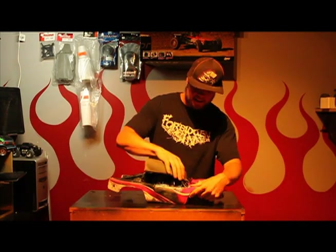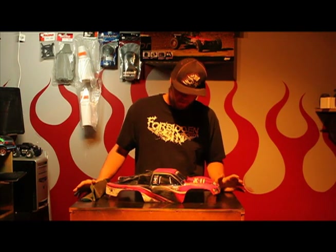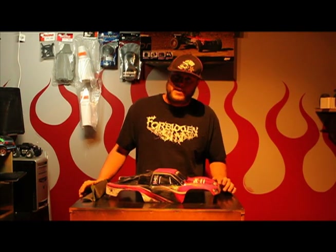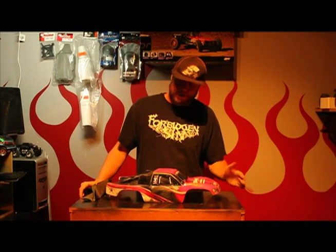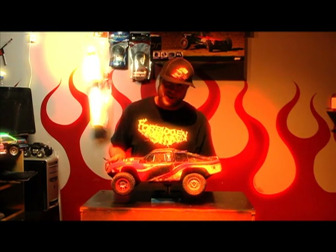Now that the body is sanded, it's all ready to paint. The reason I didn't mask anything off, like the windows and stuff, was that I'm not too concerned about it. I'm going to cut them out and put stickers to the front — it won't be so bad. At least it won't be stock, because I don't like stock bodies.